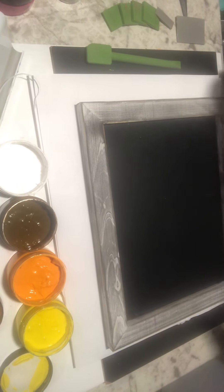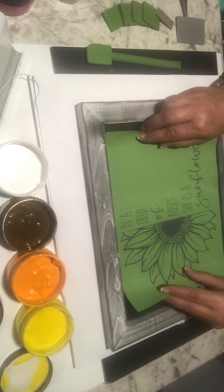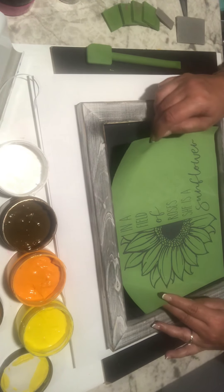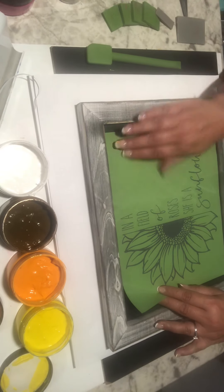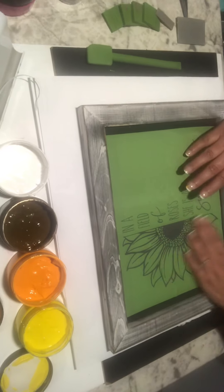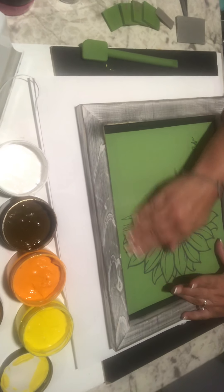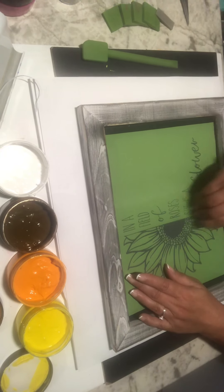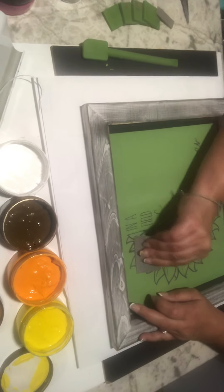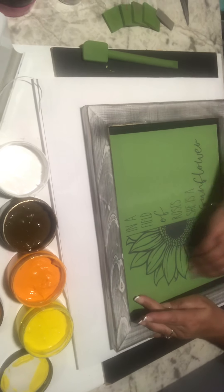This would actually be cute on a t-shirt too. I'm just trying to center it the best I can — yeah, it looks like it's going to be good. I just want to make sure that all of where my silk screen is going to have all my air pockets out. I usually just take a squeegee and run it through just to make sure that they're all out.